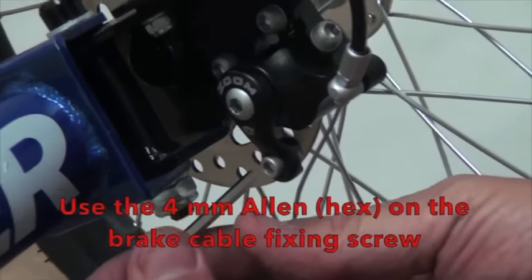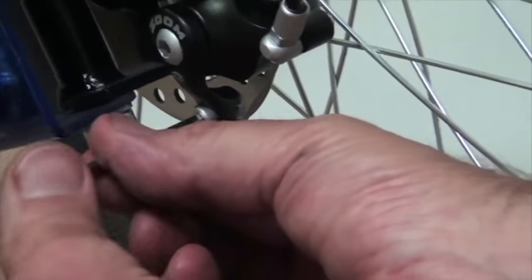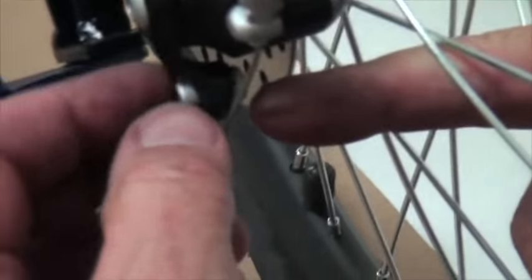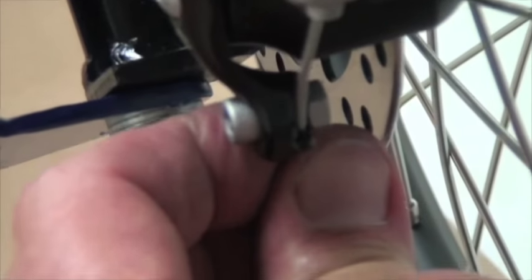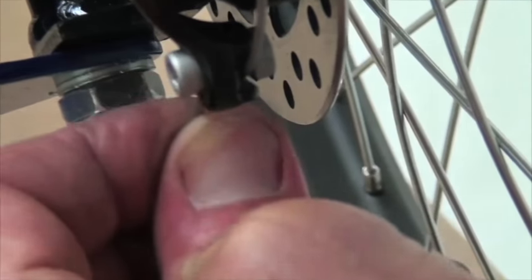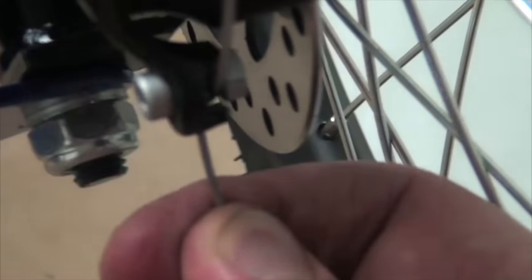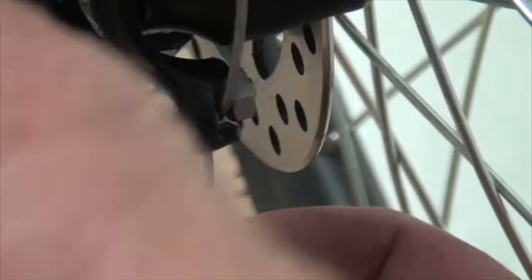To put the cable in, we're going to unscrew this screw a little bit. There's a nut on the back side and a place where the cable can slide through. We're going to pull it through this way, make it nice and taut, and then tighten up this fixing screw.